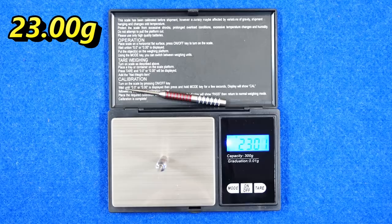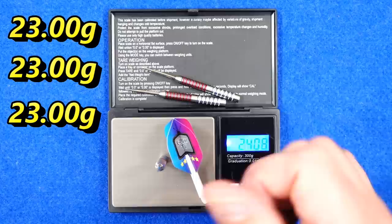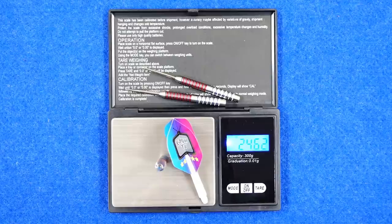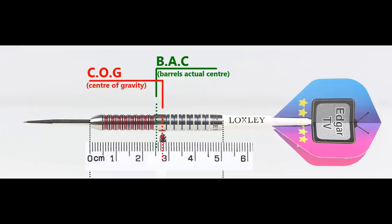23 grams exactly again - even better. And 23 grams exactly - that's really good that they're all the exact weight stated and all perfectly matched. Full setup is 24.62 grams. With nothing attached, the balance is just a little front of center, and with the supplied setup it moves a little bit towards the rear. This is the balance with medium in between short nylon stems and standard flights.